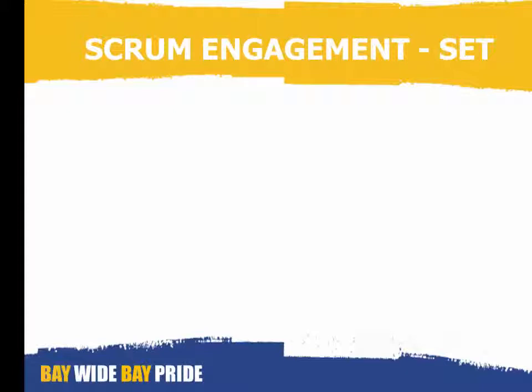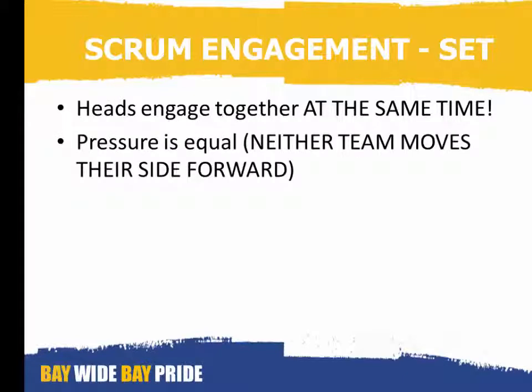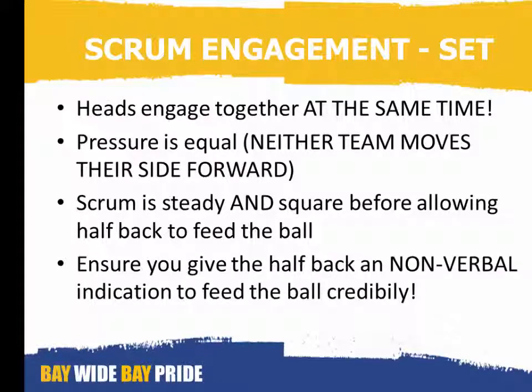Scrum engagement — set: check that their heads engage together and at the same time. Check that the pressure is equal from both teams so that neither team moves their side forward. Check that the scrum is steady and square before allowing the halfback to feed the ball. Ensure that you give the halfback a non-verbal indication to feed the ball credibly.